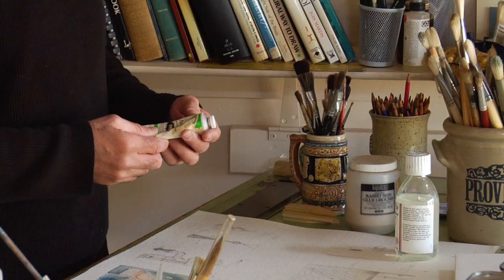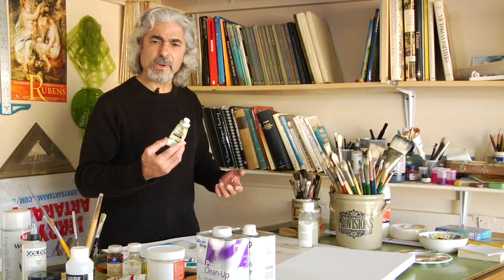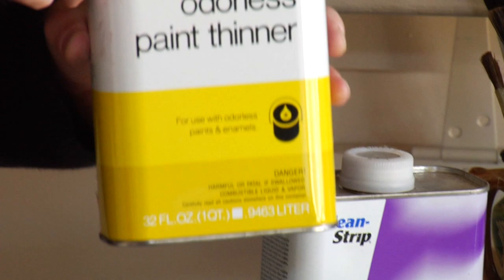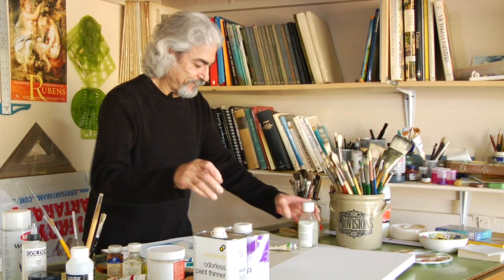Basically, what is available in the market is what they call brush and hand cleaner of some sort. This is only one of them — there are so many of them in the market. There are paint thinners that you can use of some sort. This is for cleaning up. This one is just a regular thinner, and you can use any of these substances to clean your brush.